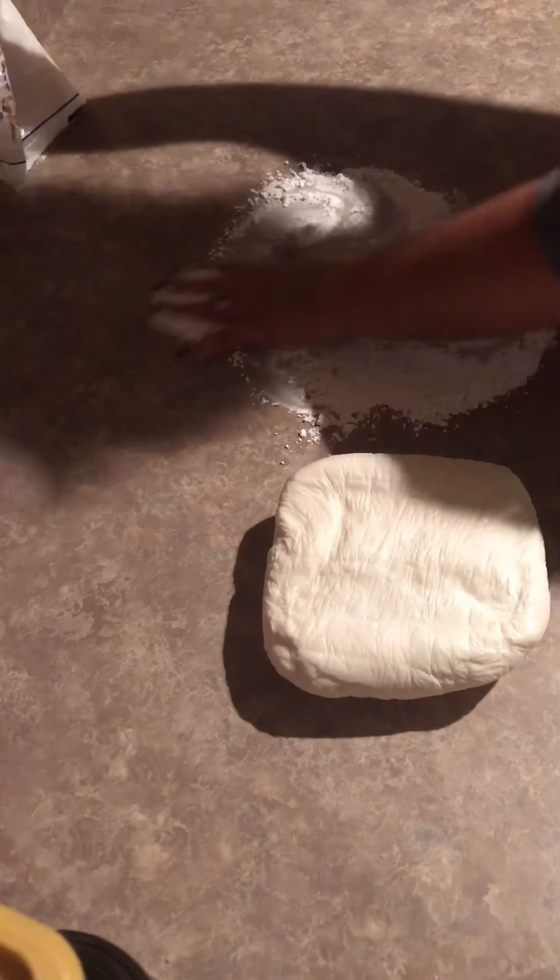Next, I will take my homemade marshmallow fondant and begin kneading it until pliable. Once it is pliable, I will start rolling it out with a fondant roller. This had just come out of the fridge, so it was a little difficult to work with, but once I really got it moving, it rolled out perfectly.